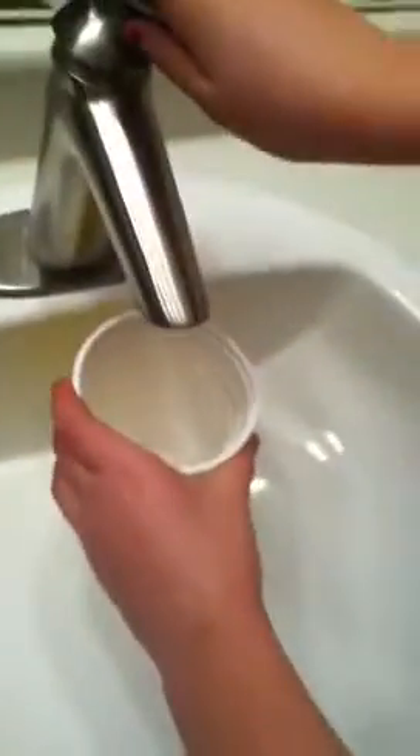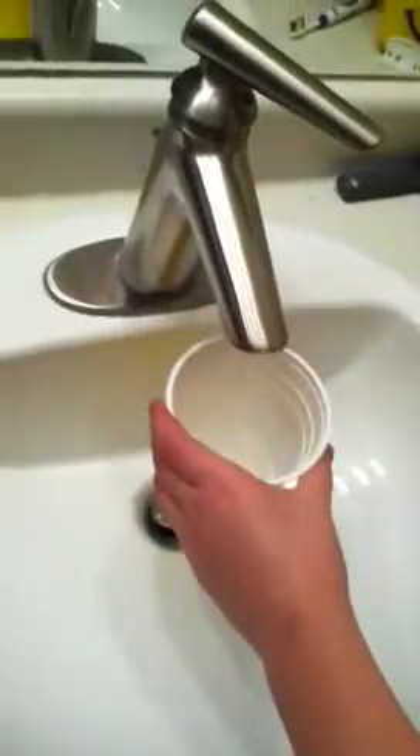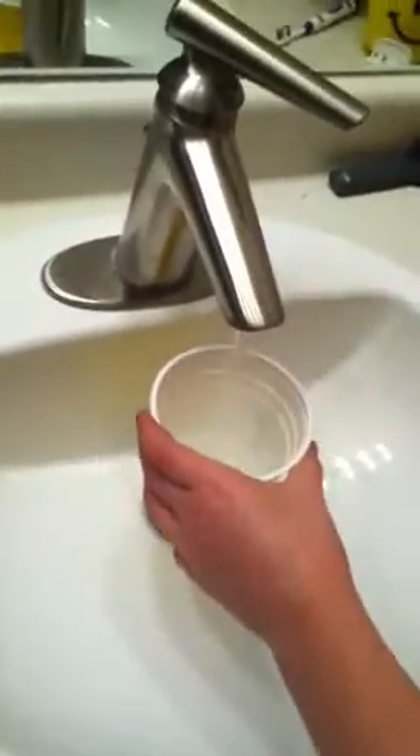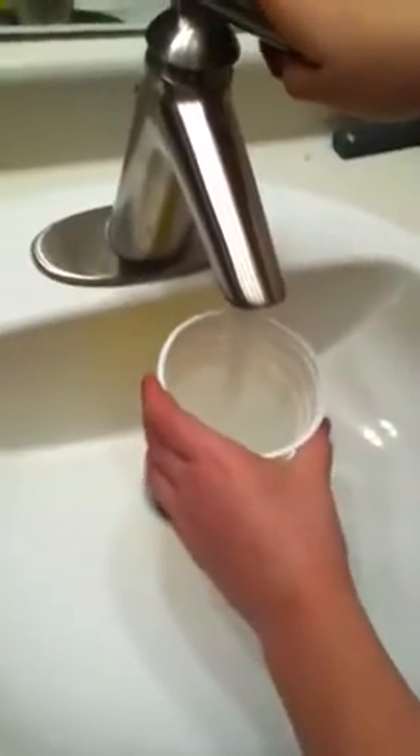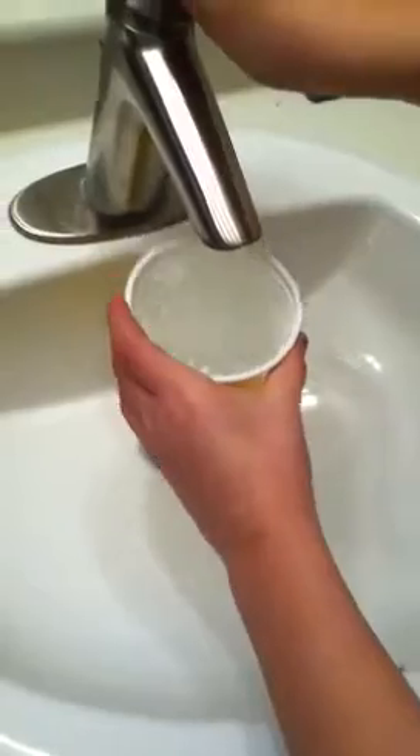They work really good for water marbling. We're just going to fill it up really slowly, because if the water's moving there's more of a chance you're not going to be able to do it as well. Make sure it's not stirring around in circles. Okay, it's cold — that's good.